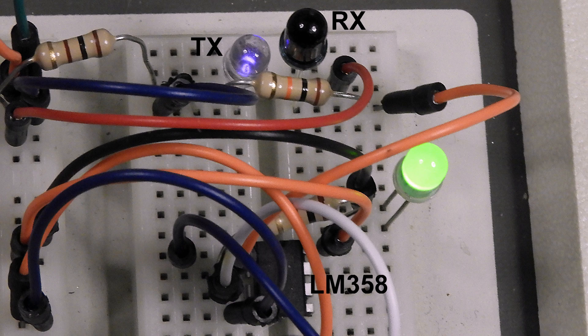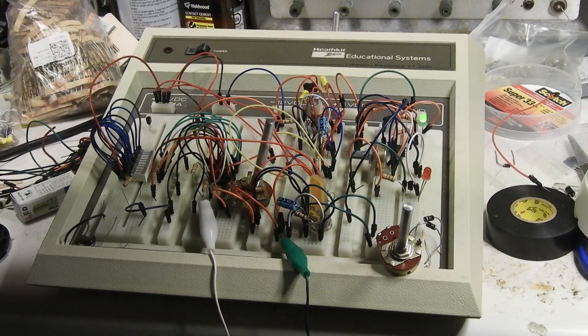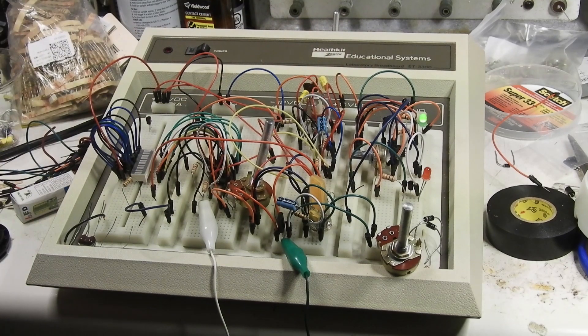Here's the infrared circuit right here. You can see that I'm activating it right here. This is the 50k ohm resistor right here, and that lets you set the sensitivity.